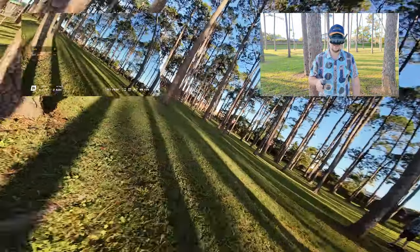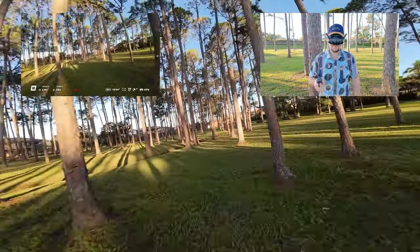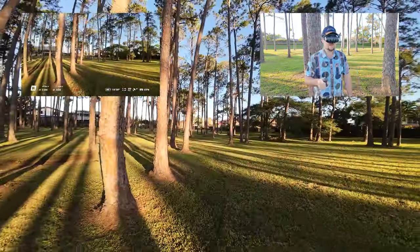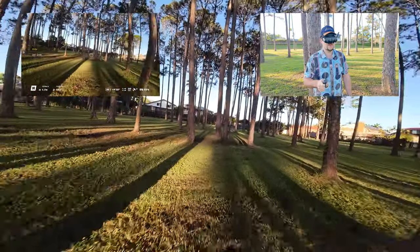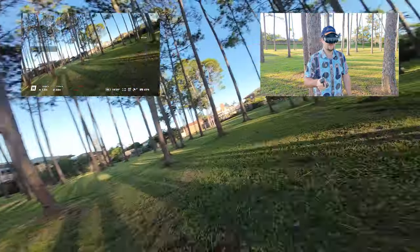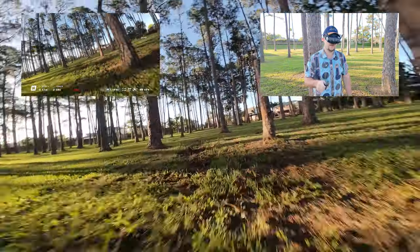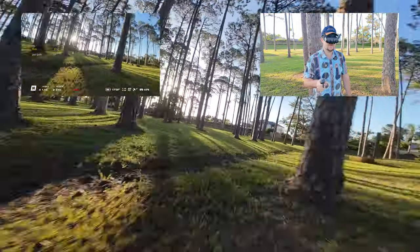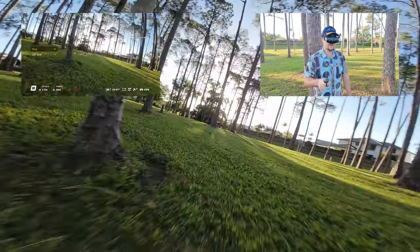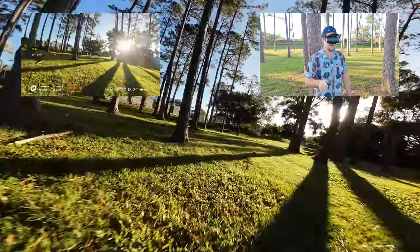You can do little spins around trees, and I feel like I'm holding it together relatively well so far. I'm just going to go a little bit further down and then come back to where I took off. We'll just see how I go with these spinning, darting maneuvers — keeping it really low to the ground. It's just crazy what you can do. You can go so low to the ground as well.